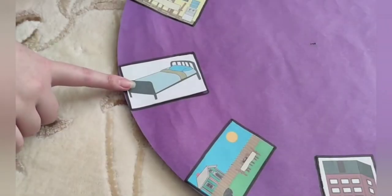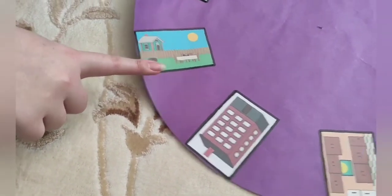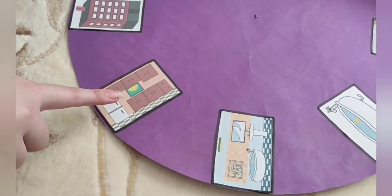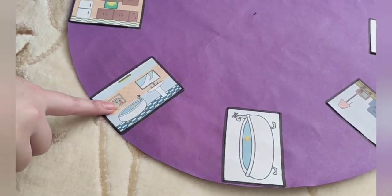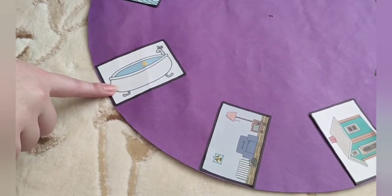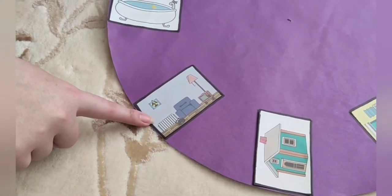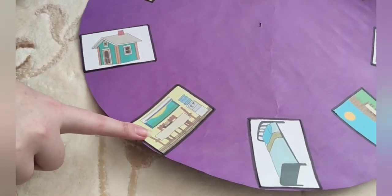The pictures should be sticked on the round cardboard just like cake slices. During the game, children sit around the game area and one of them starts. The first student spins the bottle and looks which picture the bottle is pointing at. Then she tries to find the word that belongs to the picture. If the student can find the correct word, then she gets one point. If the student cannot find the correct word, then she loses one point.